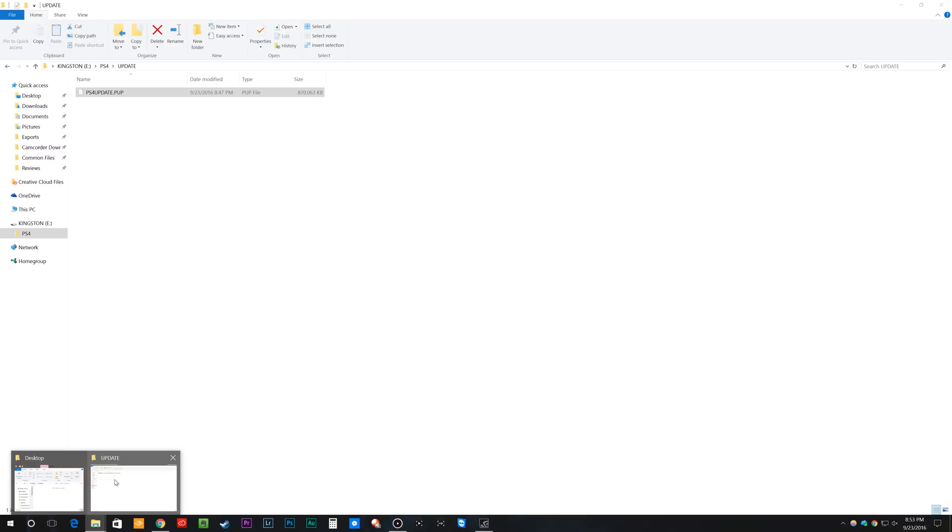Once you've done that, go into your flash drive and create a folder in the root called PS4 — all caps — and then create another folder inside it called Update, also all caps. Then take the PSUpdate.PUP file and drop it into that folder. It should read about 870,000,263 kilobytes — basically 870 megabytes shown inside the drive. When you have it set up like this, you're ready to do the update.